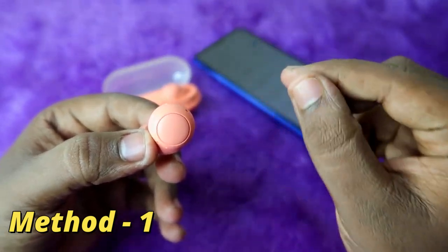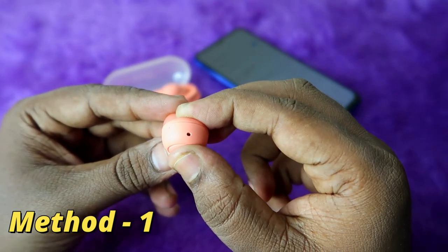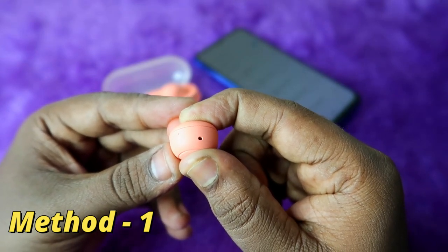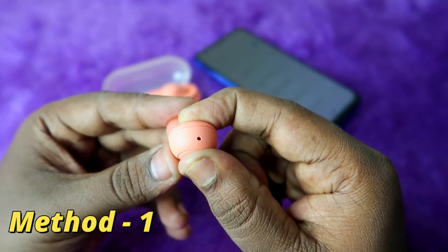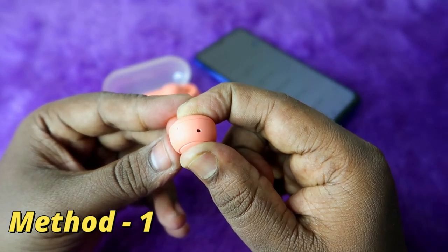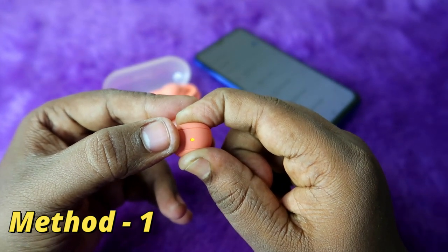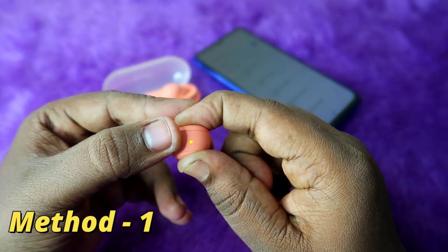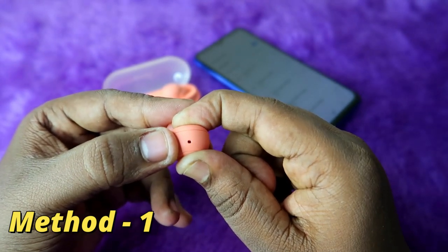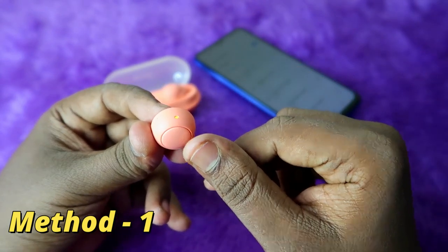Press and hold the multi-function button for 20 seconds. After about 15 seconds, you will see an orange light blink on the earbud. Continue pressing and holding — finally you will see a blue light blink on the earbud. After that, release your finger from the multi-function button.